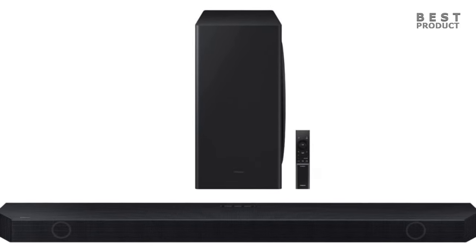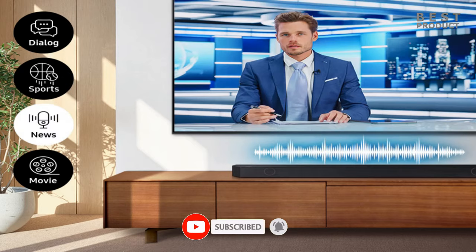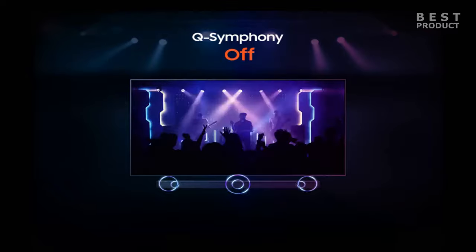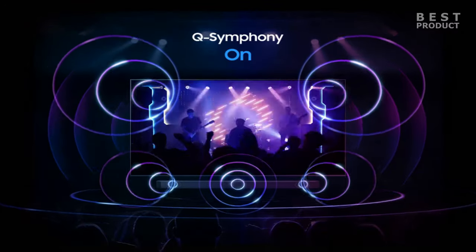The soundbar supports various sound modes and features to enhance your listening experience. SpaceFit Sound Pro uses a built-in microphone on the soundbar and a microphone on compatible Samsung TVs to calibrate the sound according to your room acoustics. Adaptive Sound analyzes the audio content and adjusts the sound settings accordingly for optimal clarity and balance. Game Mode Pro boosts the sound effects and dialogue in games for a more immersive gaming experience. Q-Symphony synchronizes the soundbar with compatible Samsung TVs to create a more harmonious and fuller soundstage.